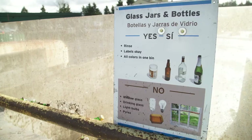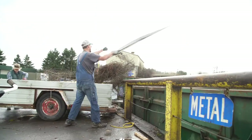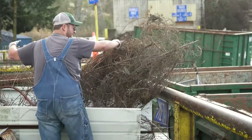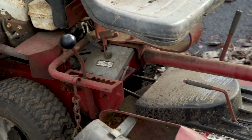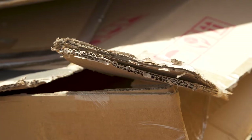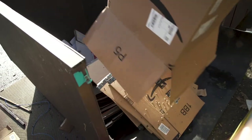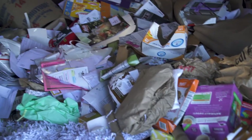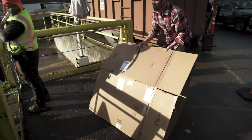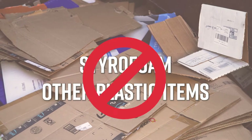Look for recycling signs which show what is accepted in each recycling bin. All metal that is 75% metal or more — such as washers, dryers, ranges, water heaters, and lawn mowers — are gladly accepted as long as all fluids have been removed. Corrugated cardboard boxes have ridges in between each layer and do not include paperboard such as cereal or cracker boxes. Paperboard boxes can be added to recycle bins that accept mixed paper. Corrugated cardboard boxes must be empty and flattened. No styrofoam or other plastic items are allowed.